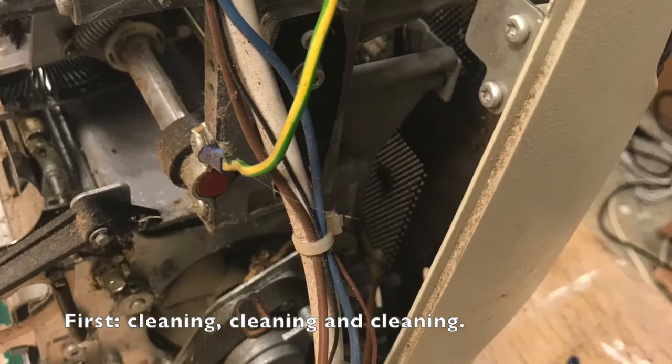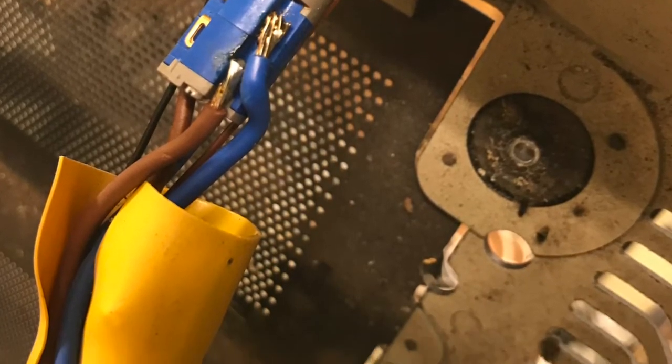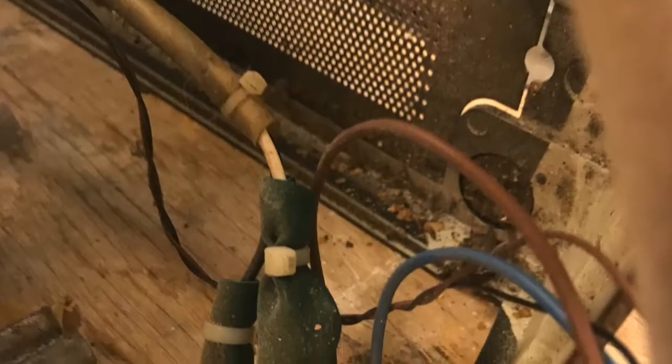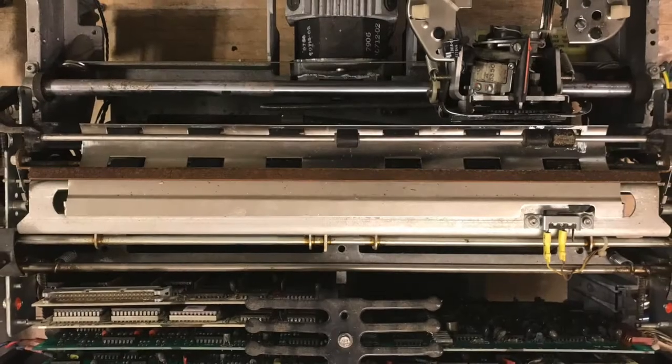First priority was to clean it up. The printer was disassembled into pieces, removing old grease and dust. The really rusty parts were treated with rust remover to make them nice again.